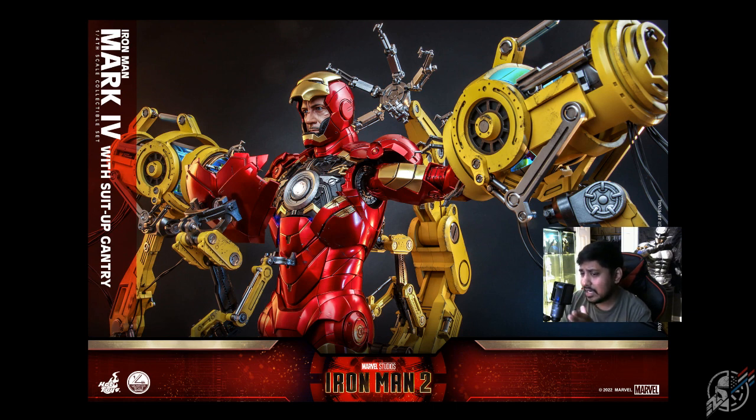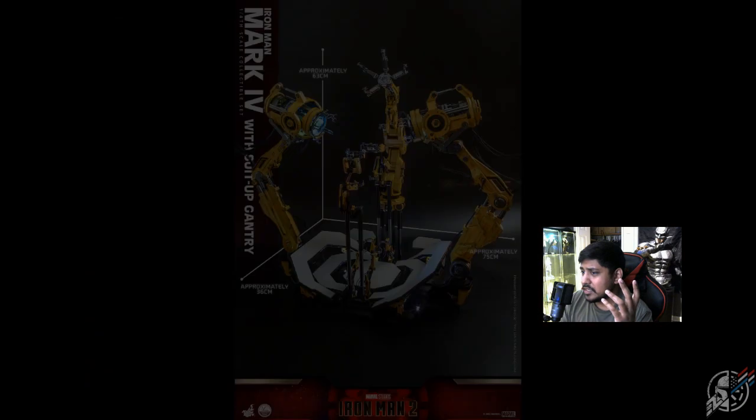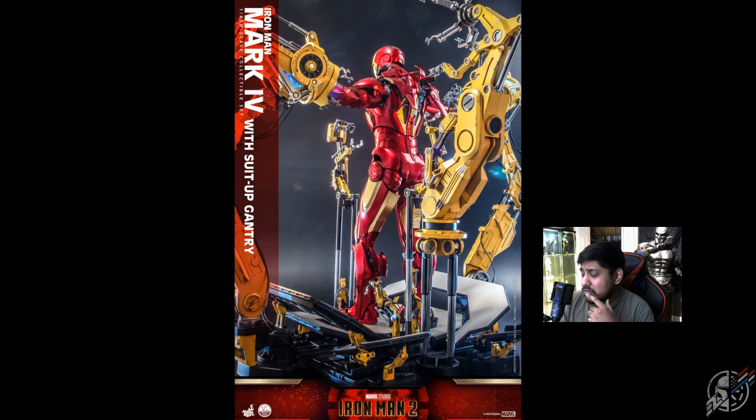A thousand dollars is a high price point, but for this alone I feel it's worthy. I think it's going to have some magnetic options throughout, just to have these plates and stuff being taken off. But it's Robert Downey Jr.'s head sculpt — I mean, look at that gantry. That's a lot of engineering art right there, that's a lot to go through. For a thousand bucks, the sheer size of this thing — we've got the Mark 85 battle damage for $500, and for $500 more you can have this entire setup and literally double the size.